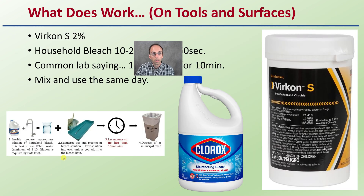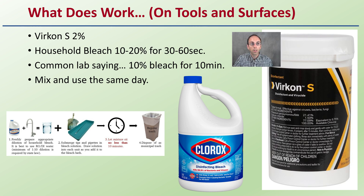So what does work, at least on tools and surfaces? Virkon S at 2% and household bleach in the 10–20% range for 30–60 seconds are effective. In lab settings, 10% bleach for 10 minutes was the standard, and that's what I would recommend. If you are using bleach or really any of these, you want to mix and use them the same day — don't let them sit for a long duration of time, as their effectiveness does wane over time. Household bleach and Virkon S are the two that are effective, compared to all the others many people think work but are not effective against a viroid.